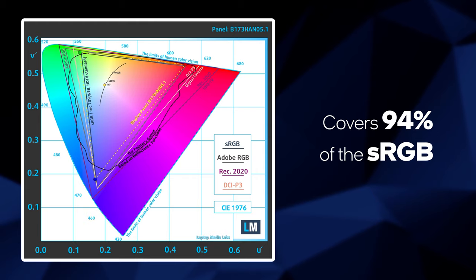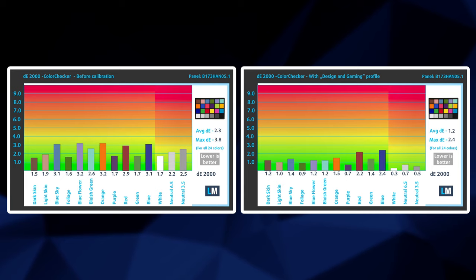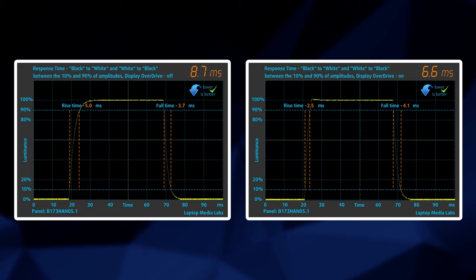MSI offers calibration software for this model and it achieves pretty decent color accuracy. If you want to use the device for color-sensitive work, our gaming and web design profile brings the Delta E to a standard matching value of 1.2. The 300Hz refresh rate is paired with fast pixel response times, and you can use the overdrive function in the Dragon Center for an even snappier gaming experience.